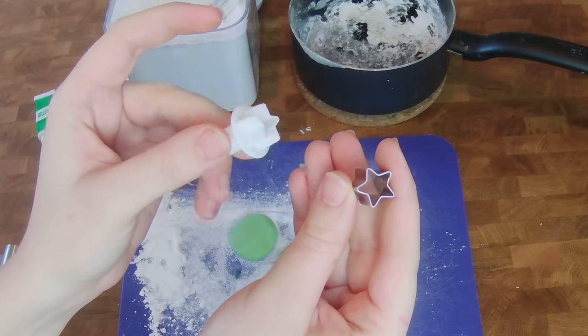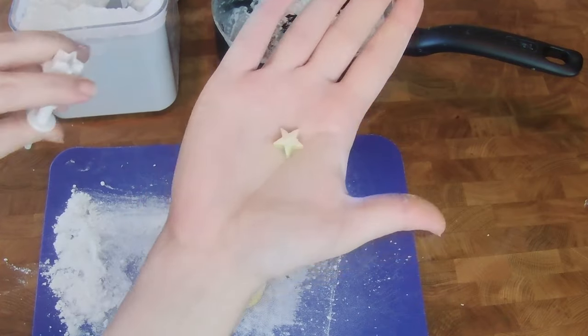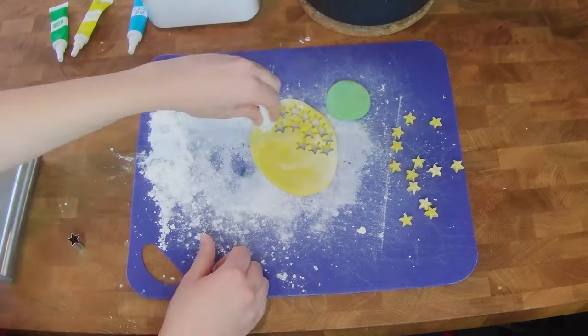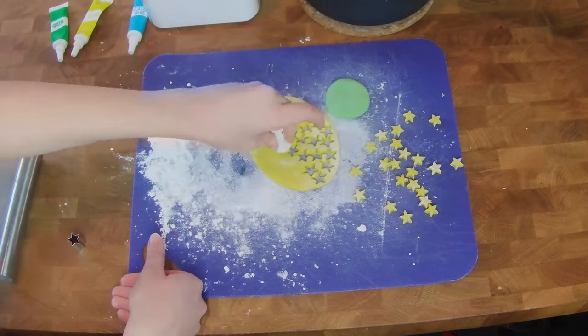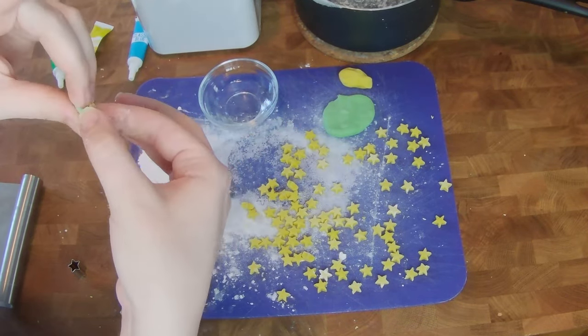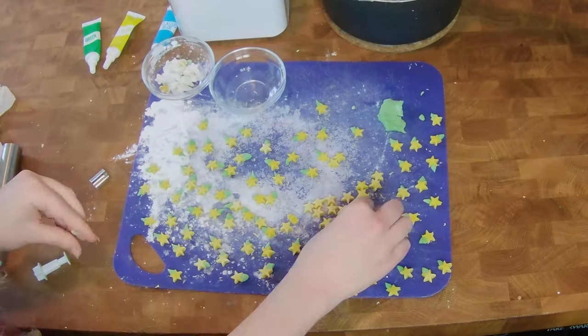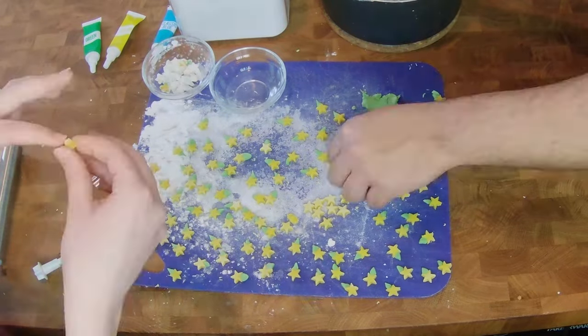Now I have these little star-shaped cutters — one's a fondant cutter, one's a cookie cutter. I like the fondant cutters because they have a little plunger that lets you push out the stars you cut. Then I'm going to cut a whole bunch of these, and I'm going to turn these into little paupu fruits by wetting one of the corners and attaching a little green piece to it to look like a leaf. And that's how I'm going to get my little paupu fruit shape.